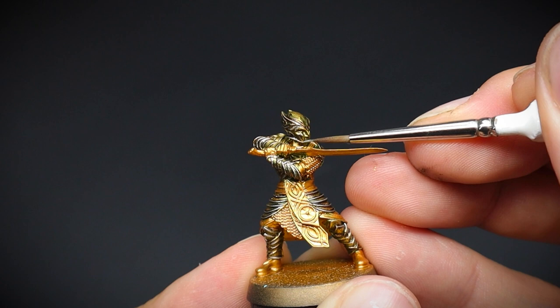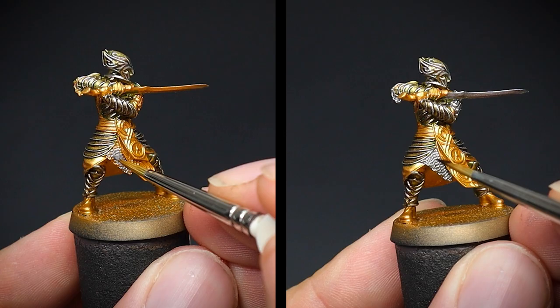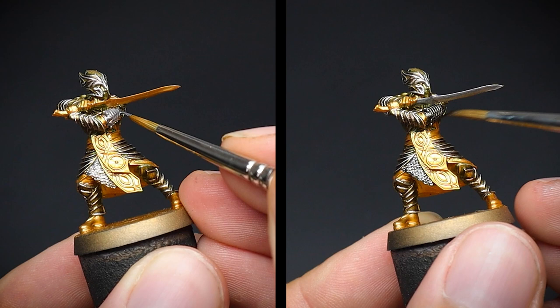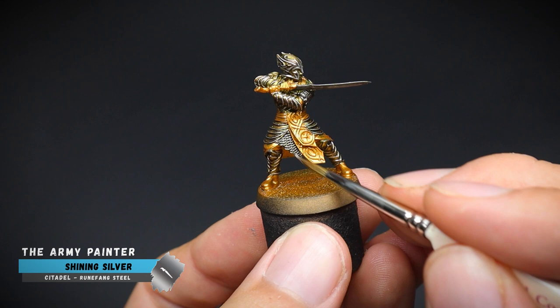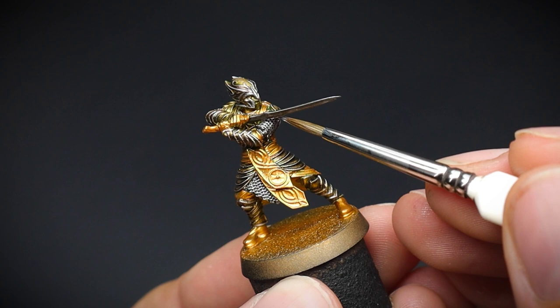Whilst we are working on the metallic stage, the chainmail and sword were up next, and these were both base coated with some Gunmetal. This was followed up with some good old Dark Tone, just because shade paints are awesome — they allow us to do some quick shading on a miniature with little effort involved. Once completely dry, some Shining Silver was used to go over the chainmail by implementing downward brush strokes. This movement will allow the bristles to hit the upper parts of the sculpt and bring out those details.